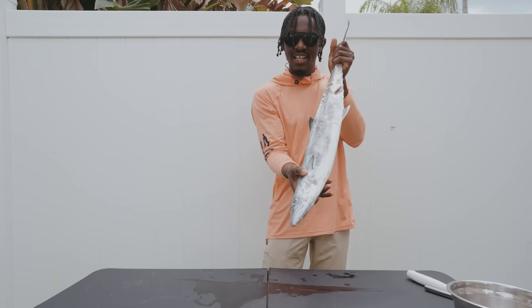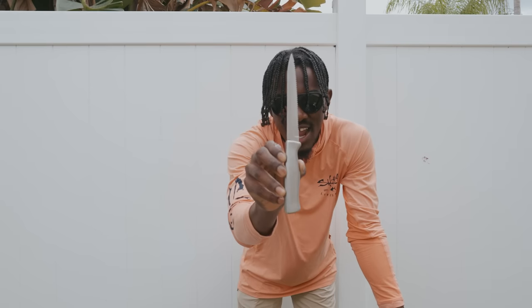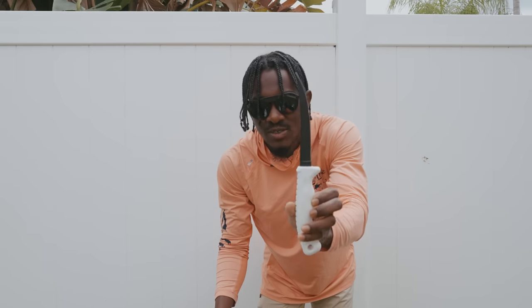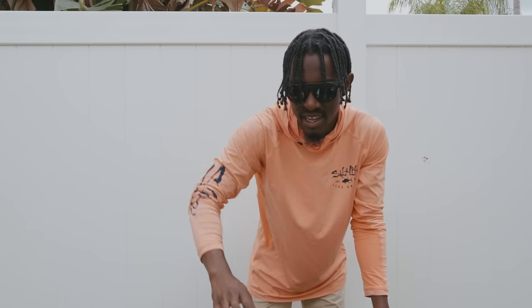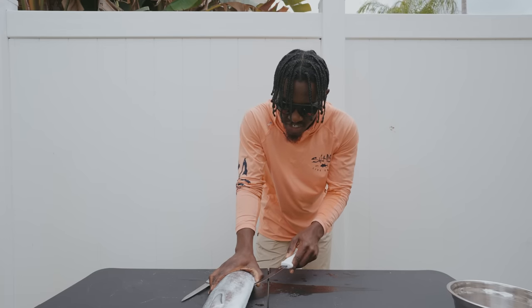So we have our kingfish here — we're getting ready to steak this one up. I'm going to show you guys how I do it. We have our serrated knife, which is going to help us cut the actual steaks. Then we have our fillet knife, which is going to help us cut open the stomach and get out all of its organs.